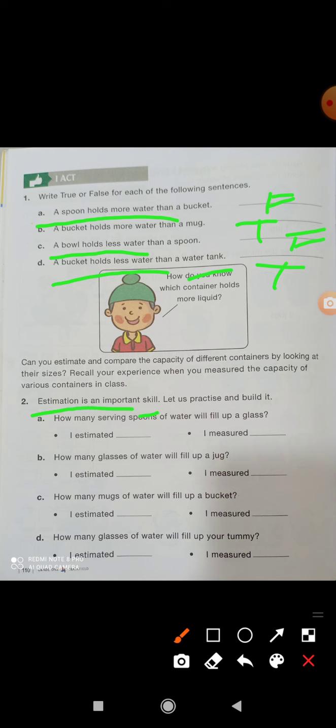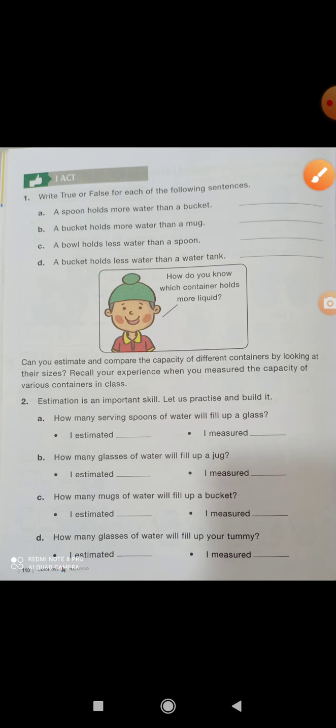An estimate is an important skill. We have to check and see approximately how much it will be just from looking. Now we will practice estimation. First of all you have to estimate — you can count without actually counting. You have to think about how much it will come to.